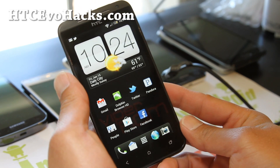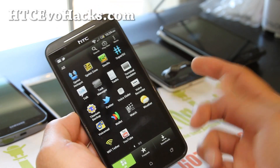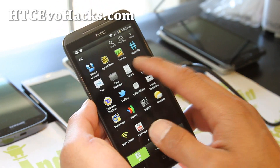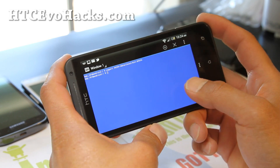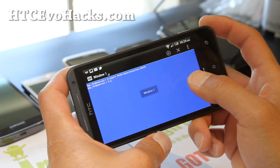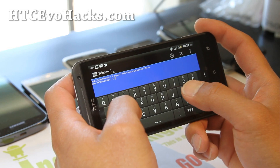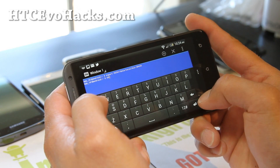Once you install this ROM, you should get this thing called Terminal Emulator. If for some reason you don't get it, you can download it off the Play Store for free. Go ahead and press on the Terminal Emulator — this is actually the Linux shell on your phone. Type 'su' to get superuser.